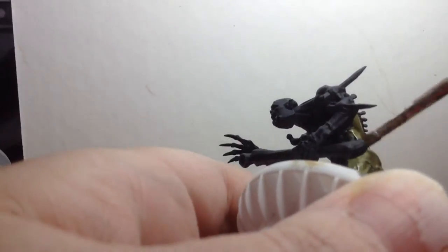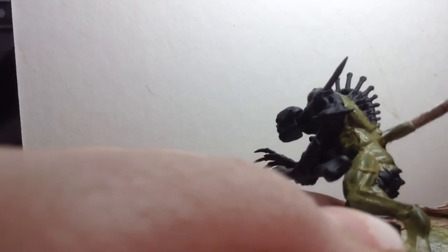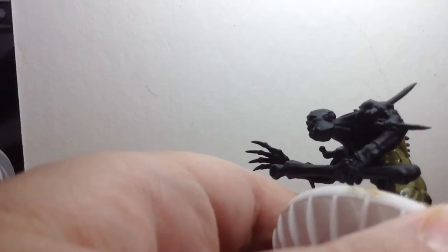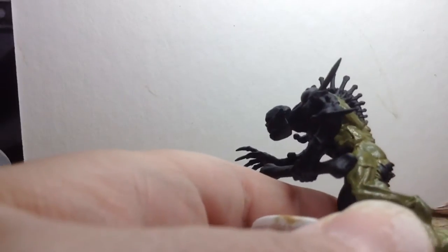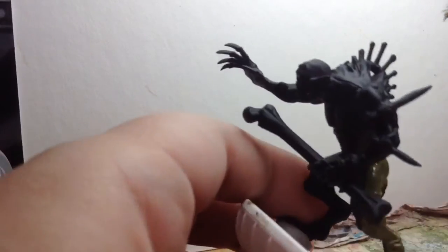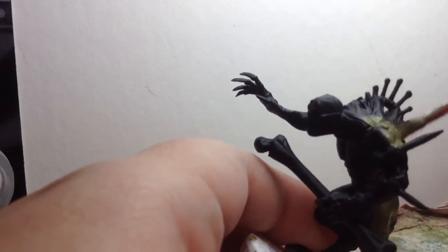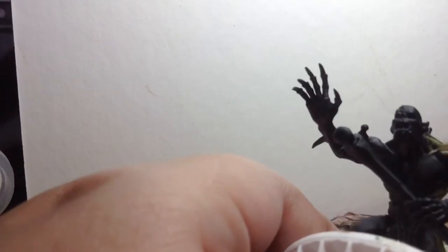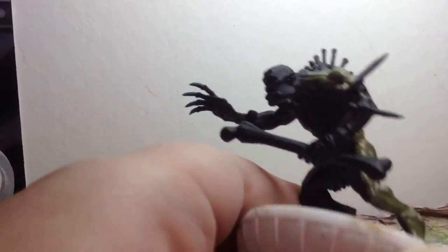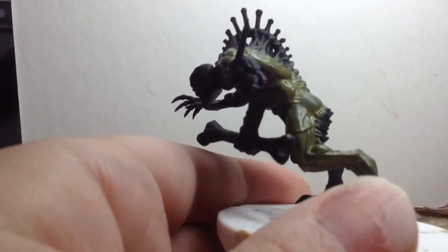In the long run you'll be better off for it because, if nothing else, the GW Black Primer goes on smooth. Never use the white primer because it is garbage. I just had a bad experience with it and I'm very frustrated right now, but I'm going to finish base coating the rest of this.